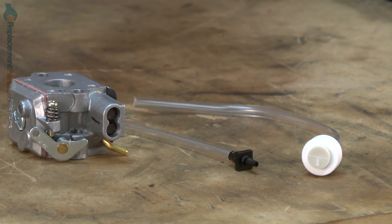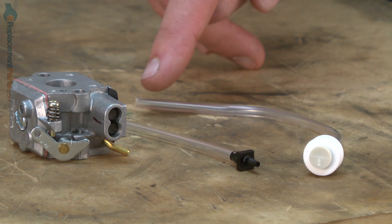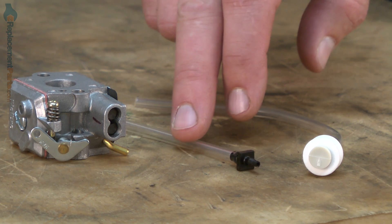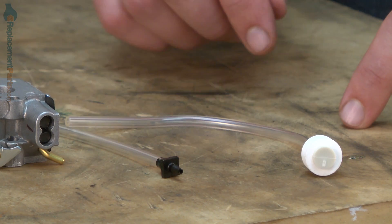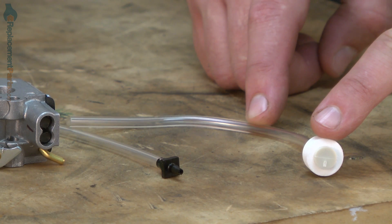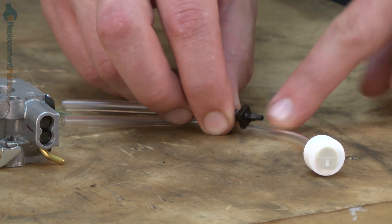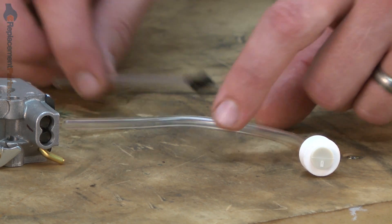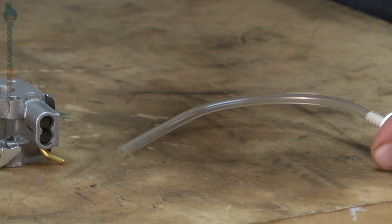Our carburetor replacement kit includes a new fuel filter with fuel line and a second piece of fuel line. The second piece you actually will no longer need. The older models used to have a short piece of line between the fuel filter and about this point here. The line was then cut, and this fitting was installed to extend the line to the carburetor. But the current kits include a long enough piece of line that this is no longer needed.